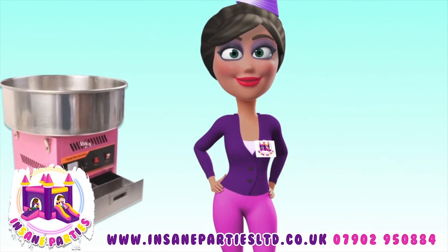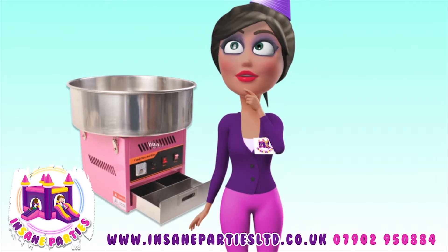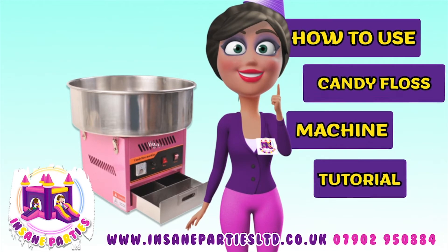Candy floss machines are a great way to add that extra flair to your party. But how do you even use it? Today, we'll learn how to use the candy floss machine.